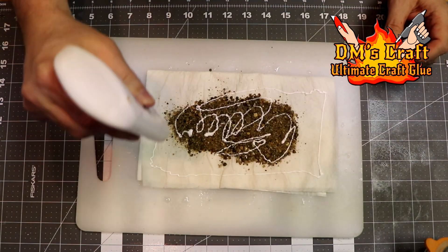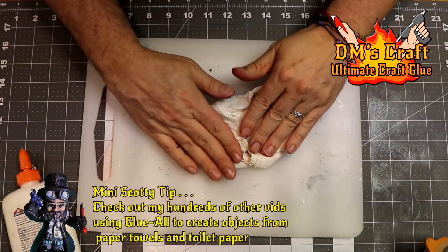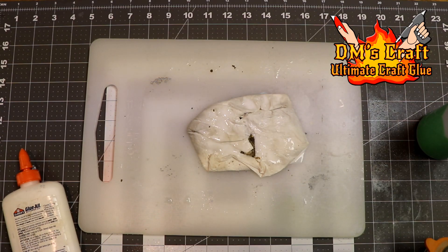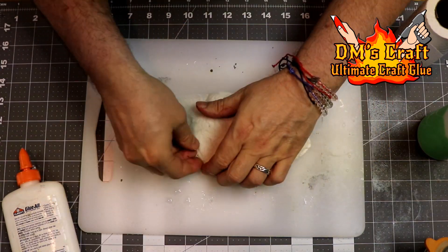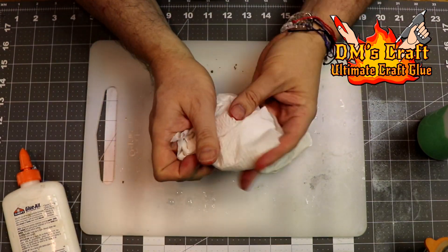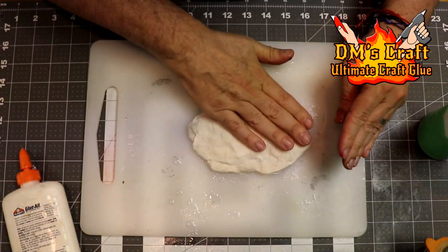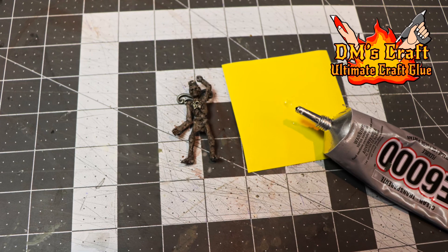My next favorite glue is Elmer's Glue. It's great for porous materials. I use a toilet paper technique where I soak material in a 50/50 water and white glue mix to make things super hard and durable. It's great for gluing wood and cardboard, but you really can't use it on plastics or metals — it won't hold to those surfaces and will just come off. So it's not a great all-around glue, but for the things it's good for, it's really good.